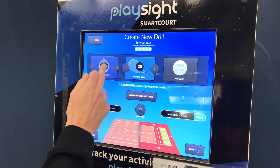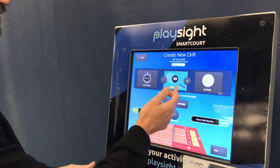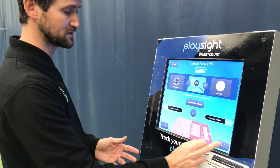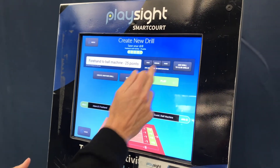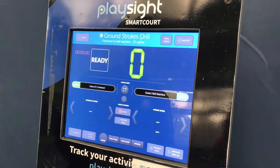Click 'Next' and you can either give yourself a period of time to score as many points as possible, or go to 'Points Goal' and set the number of points at which the drill will stop. Click 'Next' again, and you can save this to your own drills or not, set a difficulty level, press 'Play', and away you go.